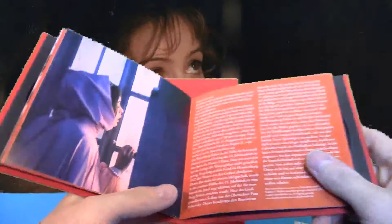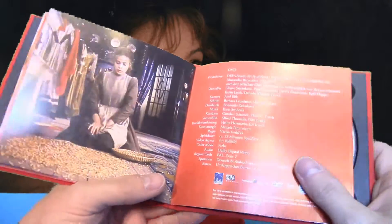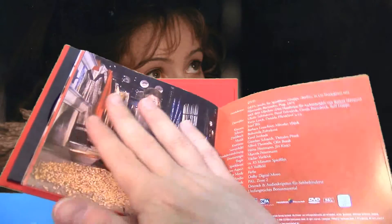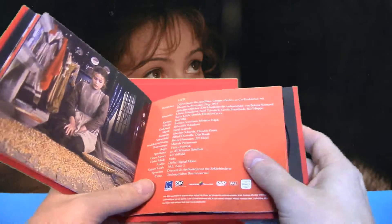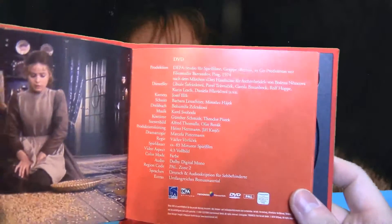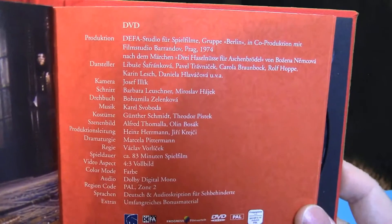Das Booklet ist wirklich sehr umfangreich gehalten und das Papier ist auch extrem stark – es fühlt sich an, als würde man drei Seiten auf einmal umblättern. Von der Beschaffenheit her ist das Ganze so eine Art Hochglanz, aber mit einem ganz leichten Rauanteil.